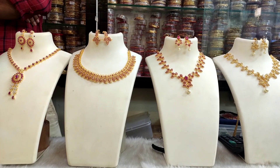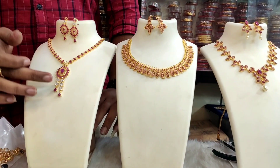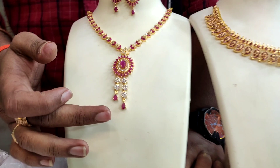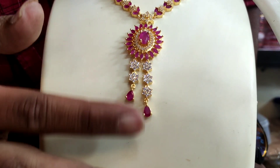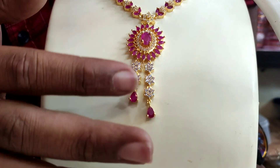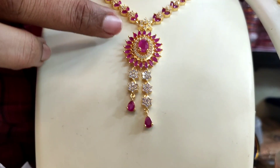We have a different color — ruby and white. We have a mango design. We have a different pattern. We have a double hang. We have a short and long length. We have ruby stones.